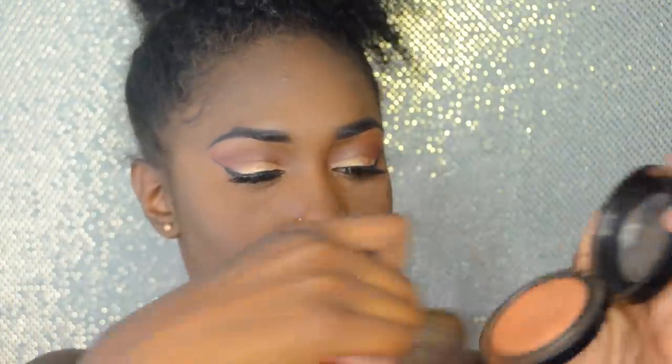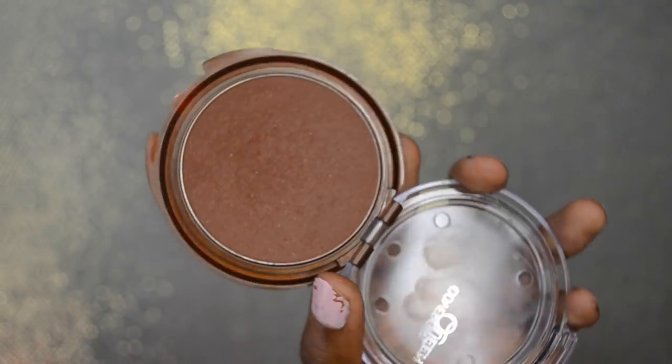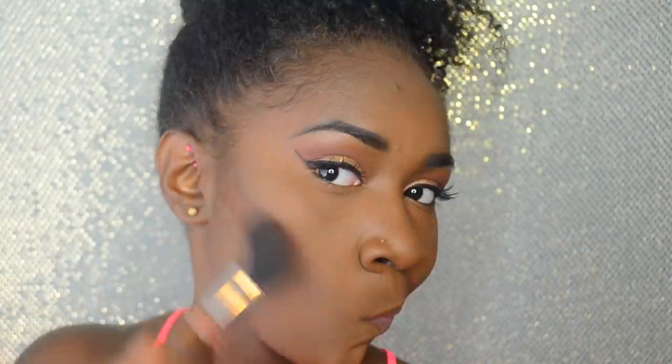Now I'm going in with MAC Mineralize Skin Finish in Dark Deep to bring a little more color back into my face. This product is not drugstore but I didn't find a dupe and I really love the finish it gives. I blend it over my whole face to set everything. Then I'm going in with the CoverGirl Queen Collection bronzer, which has a really red undertone that brings warmth back. I place that wherever I put my contour to bronze up my face, and I also put a little bit on my nose with the contour brush from my Vanity Planet set.